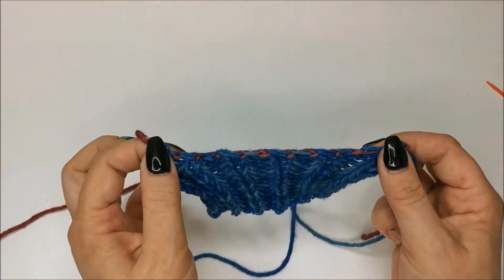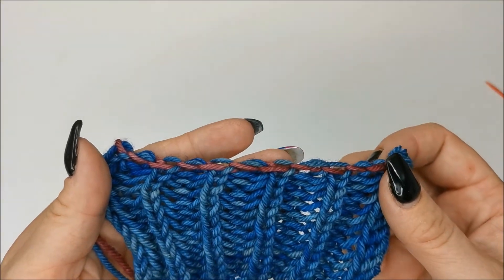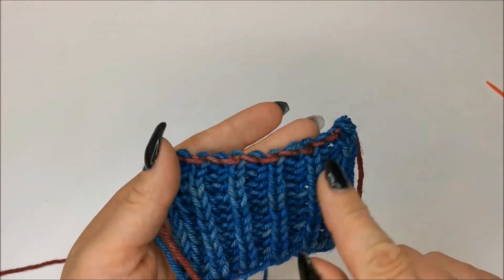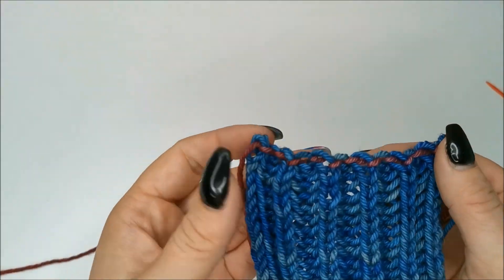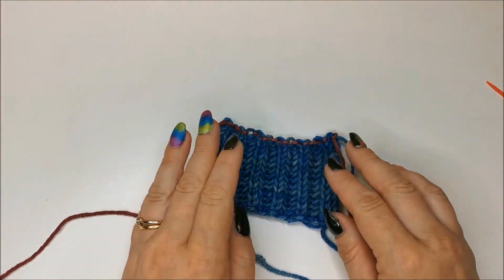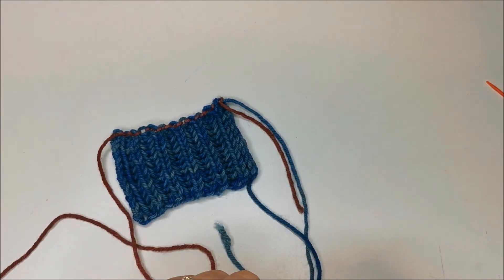You can see how stretchy that is — it's almost as stretchy as the whole brioche, not quite. That's one side, and that's the other side of the same bind off. Obviously I've done it in the contrast colour, but if that were in your main colour you'd hardly be able to see it. I hope you found this video helpful — let me know in the comments what you'd like me to show you next week. Thank you so much for watching, and I'll see you soon. Happy crafting, bye bye!